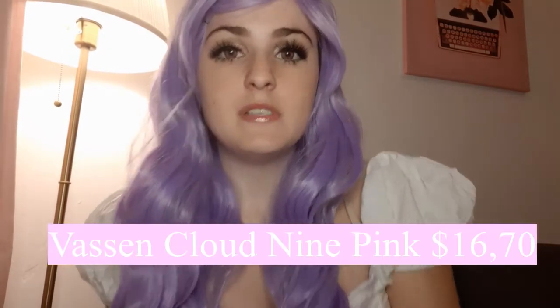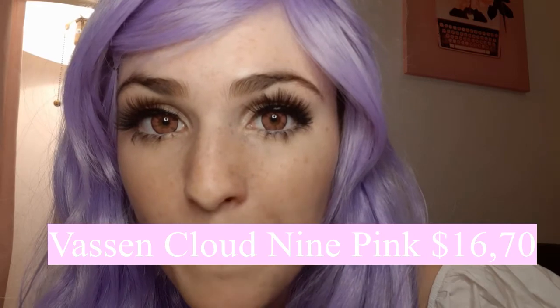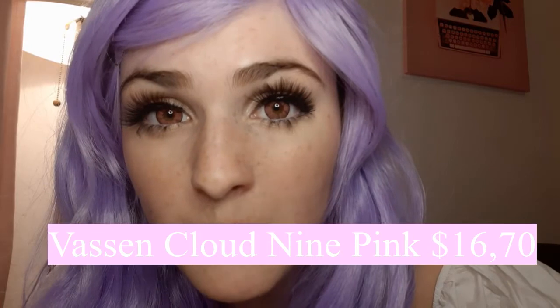If you want really cute big doll eyes, I would definitely go for the Princess Mimi series. For the pink contacts — I forgot the exact name but I'll put it on screen — from close up you can see they're actually pink, but they're quite dark pink so from a distance they can seem red. You can also see my eye color a little bit, but if you have lighter brown, blue, or green eyes I think these will have really good coverage. They have a cute enlarging effect too, though not as much as the brown ones. They're perfect for cosplay and I would recommend them.